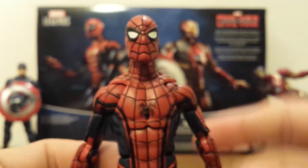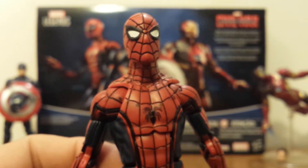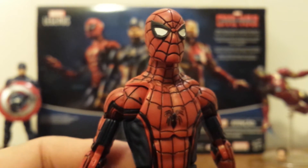So overall, great sculpt, but sloppy painting with the way that they colored those lines. Just really wish they would have gotten that right.